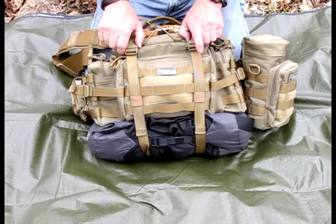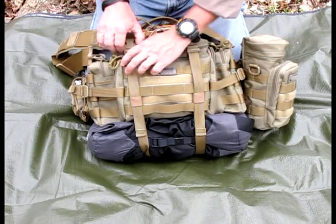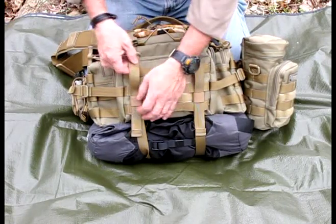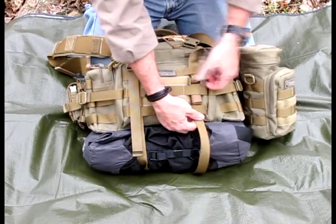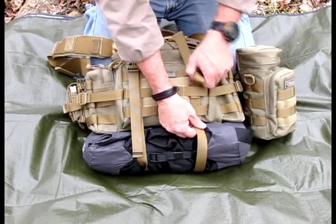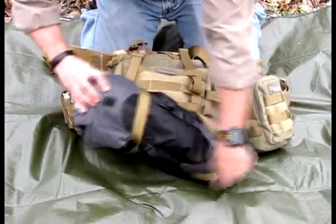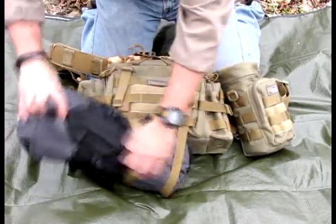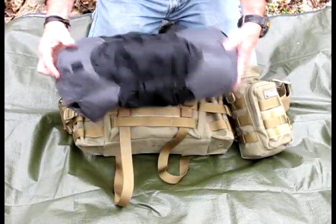One thing I really like about the pack is these compression straps that allow you to open them up wide enough to where you could put a shelter system underneath. You can see what I have is a Hennessy hammock, which you've seen on another video I've got.